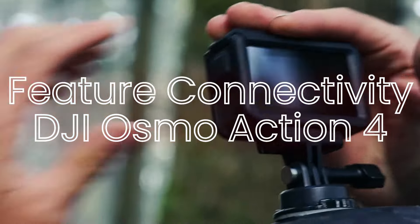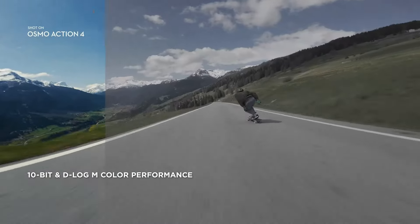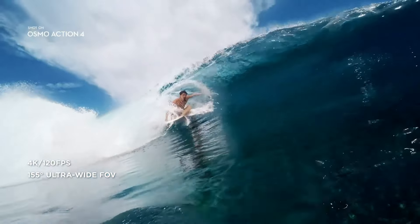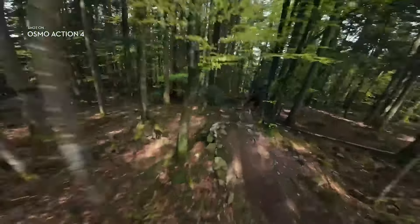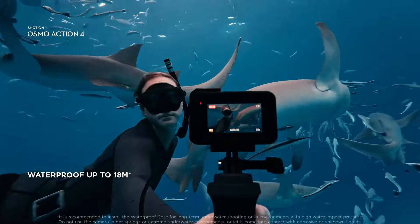Features and connectivity — DJI Osmo Action 4. The Osmo Action 4 includes a variety of shooting modes such as time-lapse, slow motion, and custom exposure settings. It supports voice control, allowing users to operate the camera hands-free. Connectivity options include Wi-Fi and Bluetooth, enabling easy file transfer and remote control via the DJI MIMO app. The camera also supports external microphones for improved audio quality.